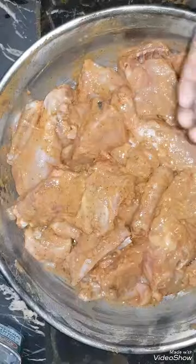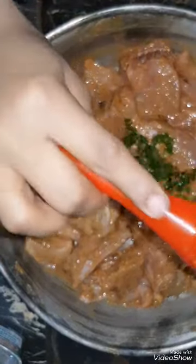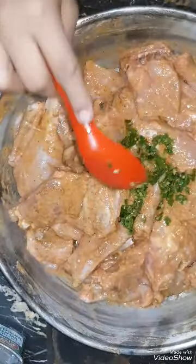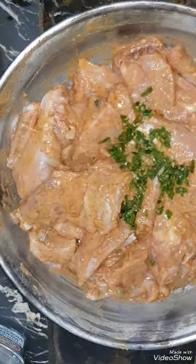We will mix the chicken with all the ingredients well. Then we will marinate it for 1 hour or half an hour. We will also add green chili and mix it well.